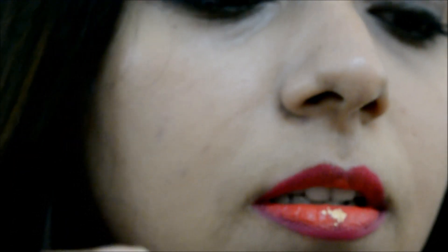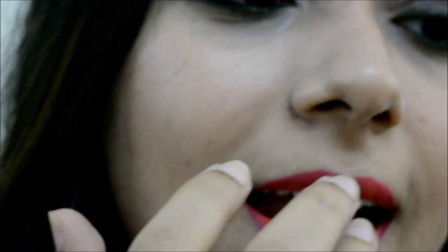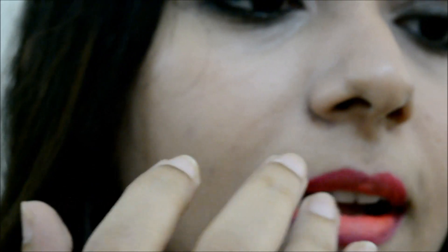What I'll do now is just dab a bit of concealer at the center for that hint of light. So yeah, that's the finished look — I hope you like it!